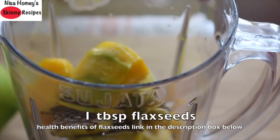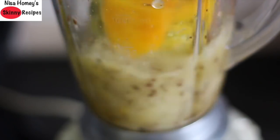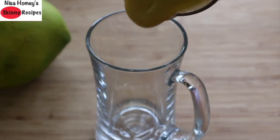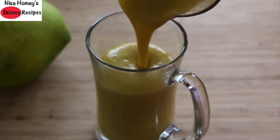I'm adding in one tablespoon of flax seeds, and now I'm going to blend this. Pour the blended mango smoothie into a serving glass — you can see how thick and creamy the smoothie is, and that's because we used frozen mango.